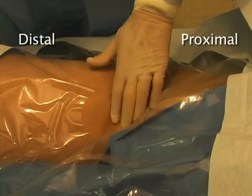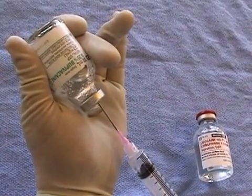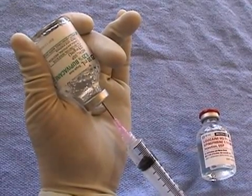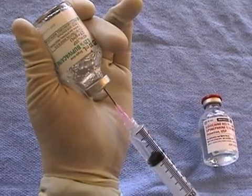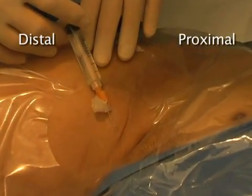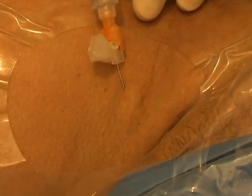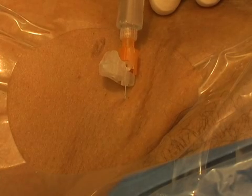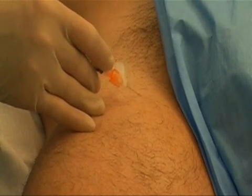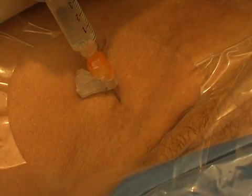Now anesthetize the region. The amount of 1% lidocaine provided in standard kits is often too little and too short-acting. Obtain additional lidocaine with epinephrine or bupivacaine, both of which last about 2 to 4 hours. Use a syringe and a 25-gauge or smaller needle to deliver the anesthetic. Alternatively, you may use a longer, small-gauge finder needle to anesthetize deeper tissues. Test the site to confirm that the region has been properly anesthetized. Adequate analgesia will increase your patient's comfort and your chance of success.